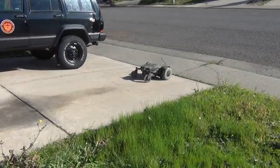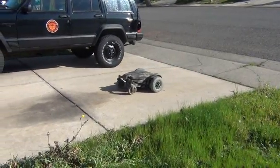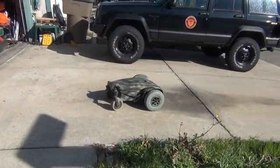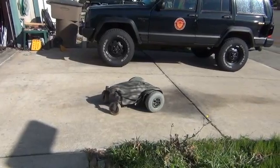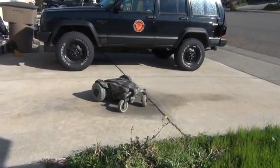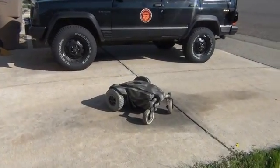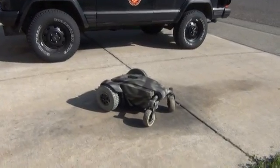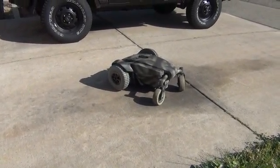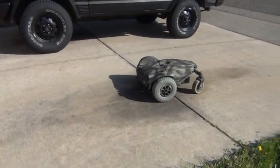You can see it's pretty nimble — turns pretty quick. One thing I have to do is set the brakes on it. It has brakes that are normally applied when you release the power, so if you release the power you'll notice it's rolling backwards down the hill. I need to reactivate the electric brakes. Right now the brakes are disengaged — it's going to take a relay set and one more servo to actually power it. But that's it.